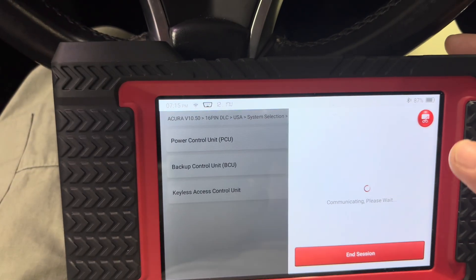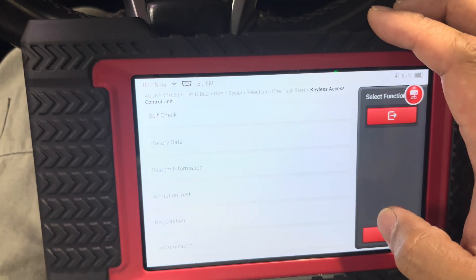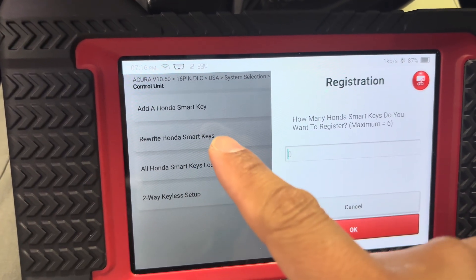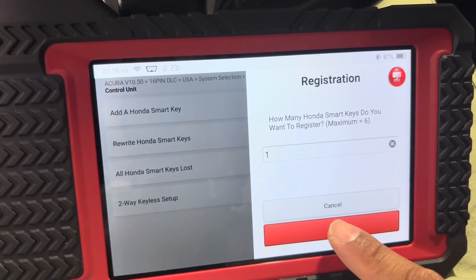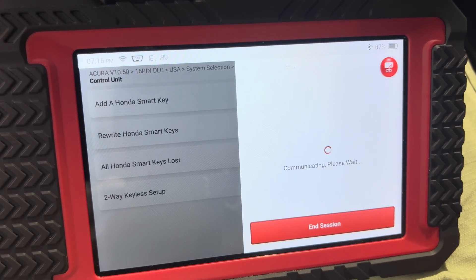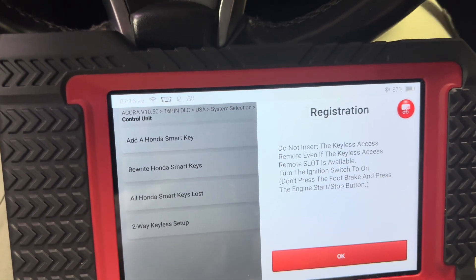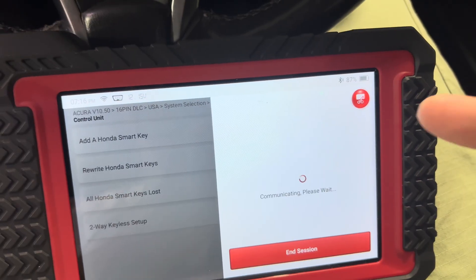I'm going to try to delete a key. I navigate to the Honda smart key registration screen and select how many keys to register — just one for now. You follow the prompts: turn it off, turn it back on. I forgot to take the key out at one point, but basically you just follow what it says.